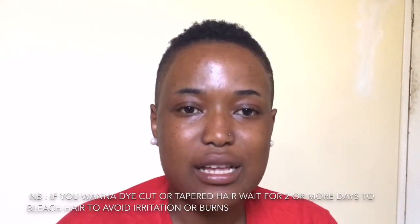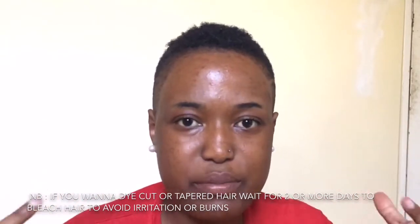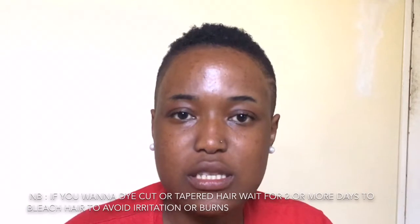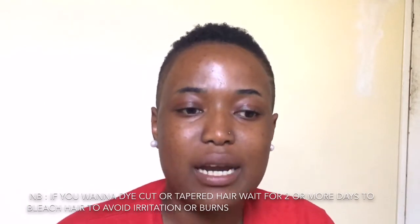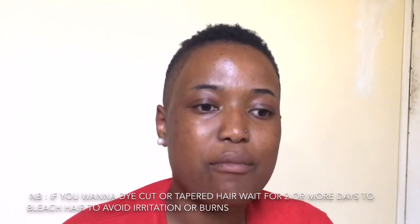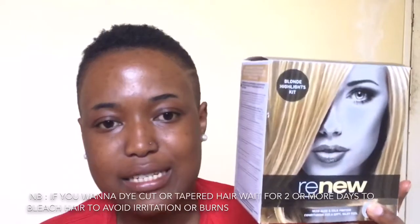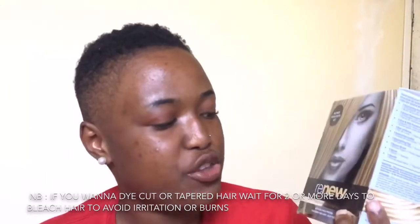I start off with my black hair — as you can see, this is fresh hair. It has never really been dyed before. I dyed it once a long time ago but then I cut it, and now it's growing, so it's technically fresh hair.